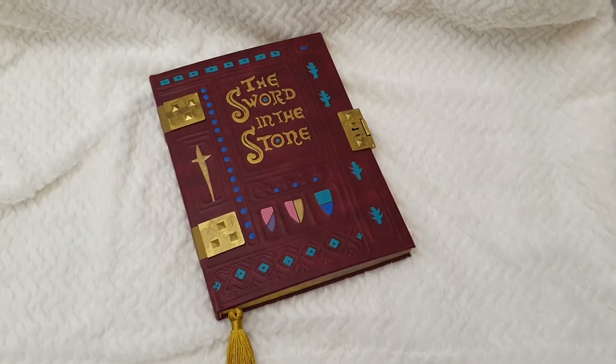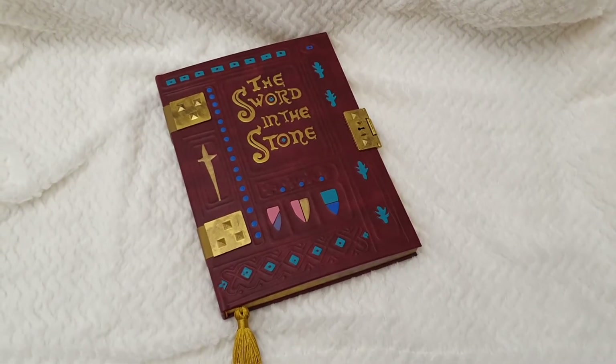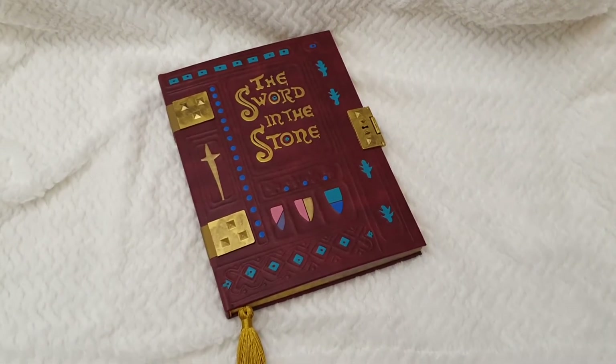I've already reviewed Snow White, Sleeping Beauty, and Cinderella, and this is the last one.